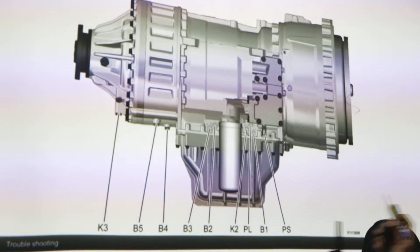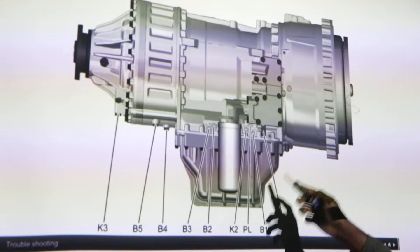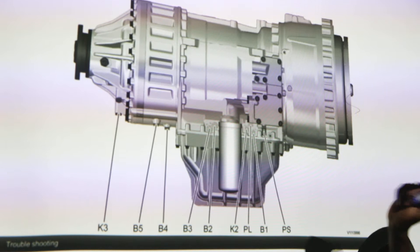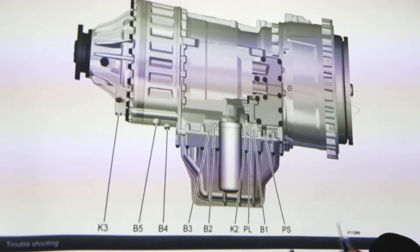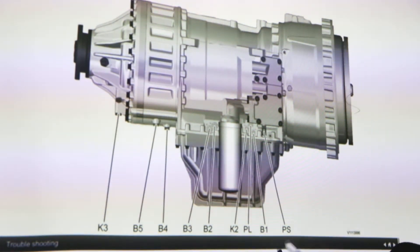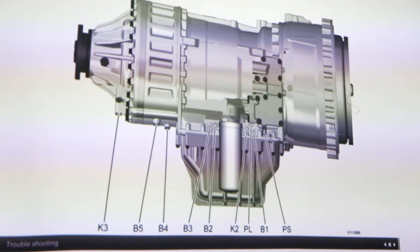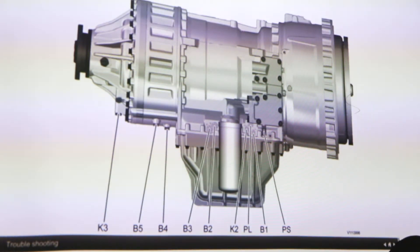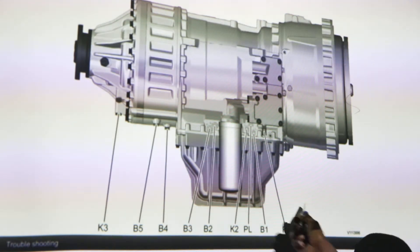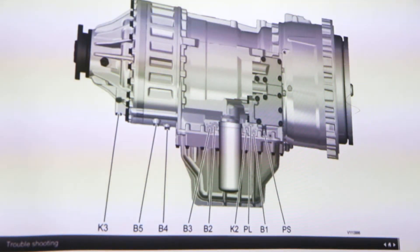K2 again checks the pressure for clutch number K2. PL is where we check the lubrication oil pressure — this one is before the lubrication oil valve. B1 checks the oil pressure in B1, and PS checks the oil pressure in the lubrication system after the lubrication valve. Those are the pressure checking points on this side.